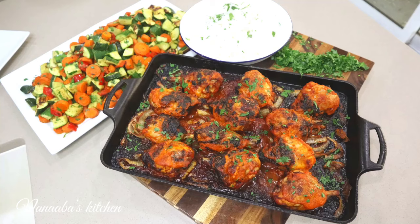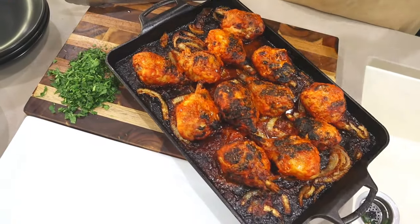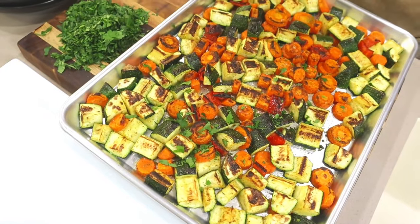Hello beautiful people. Welcome to the Navas kitchen. Today I'm bringing you peri peri chicken rice bowl, which we're pairing with an assortment of roasted vegetables. It's going to be so good, friends.